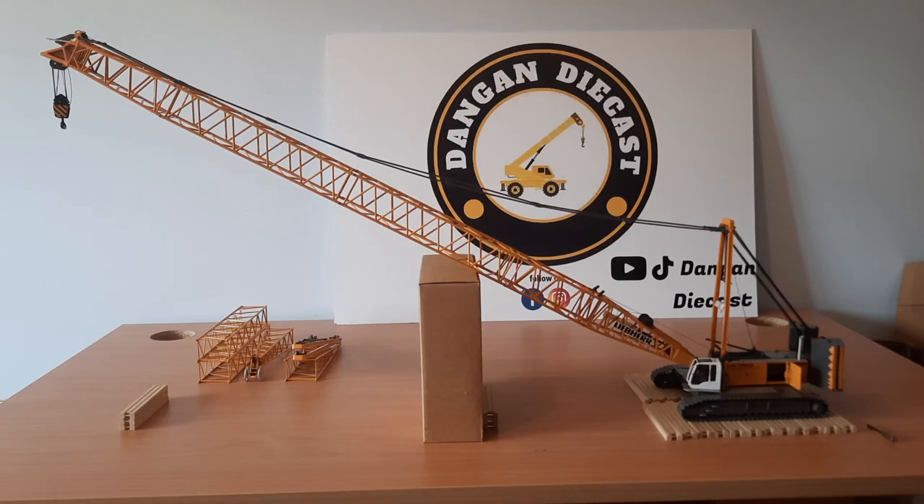Hello everyone and welcome to the model review of the Liebherr LR1300 crawler crane. The model is manufactured by NZG models. What can I say about the model but NZG really hit it out of the park when it came to designing this. It's full of highly detailed pieces and it's nice and functional, which we love to see.